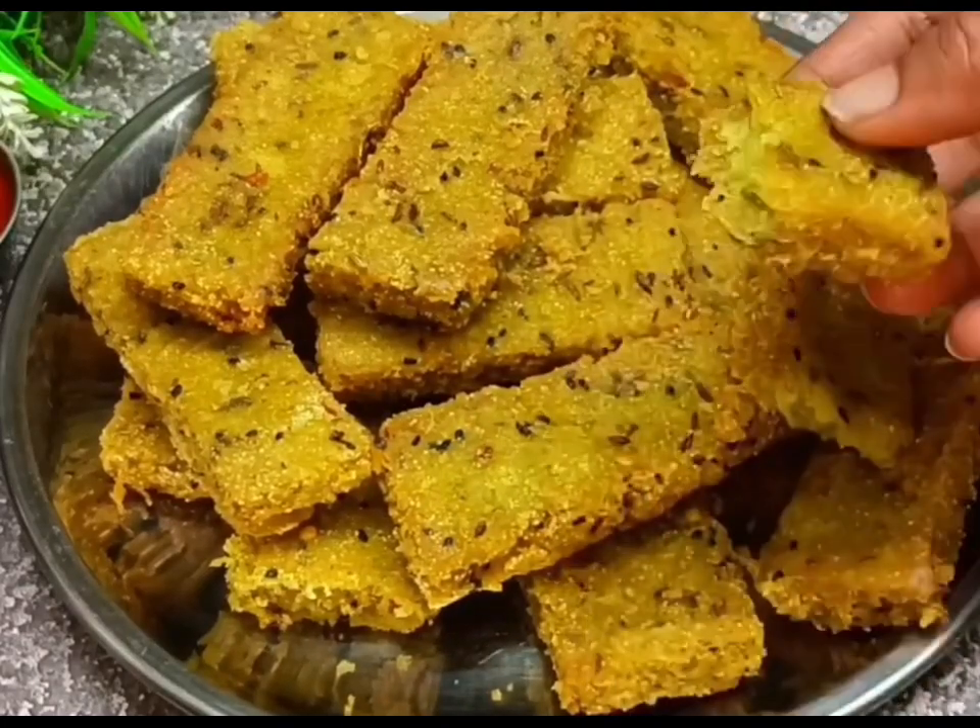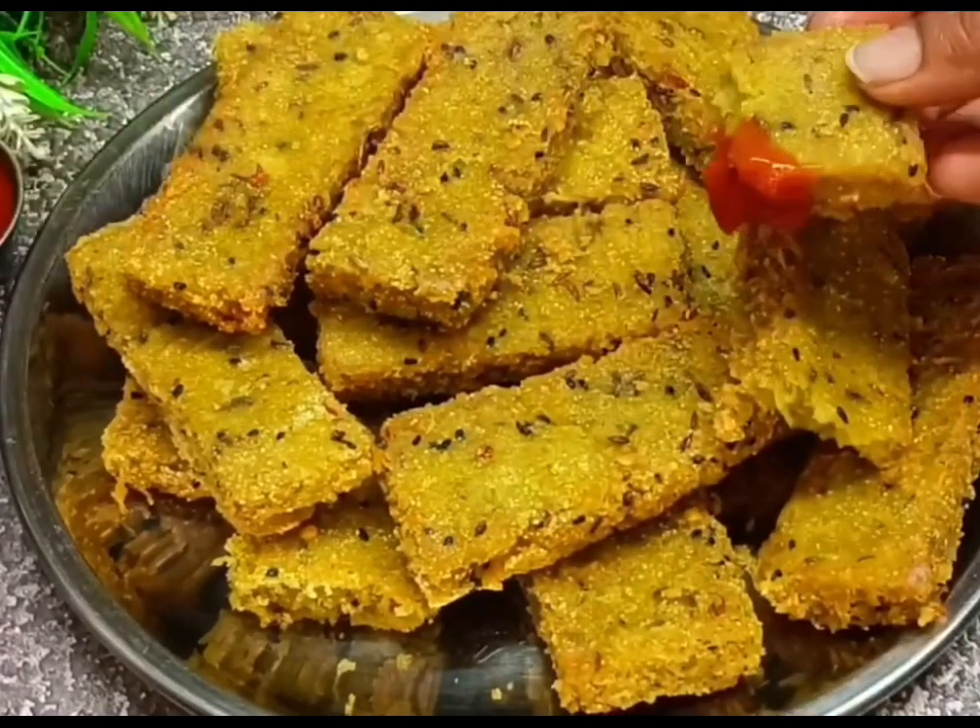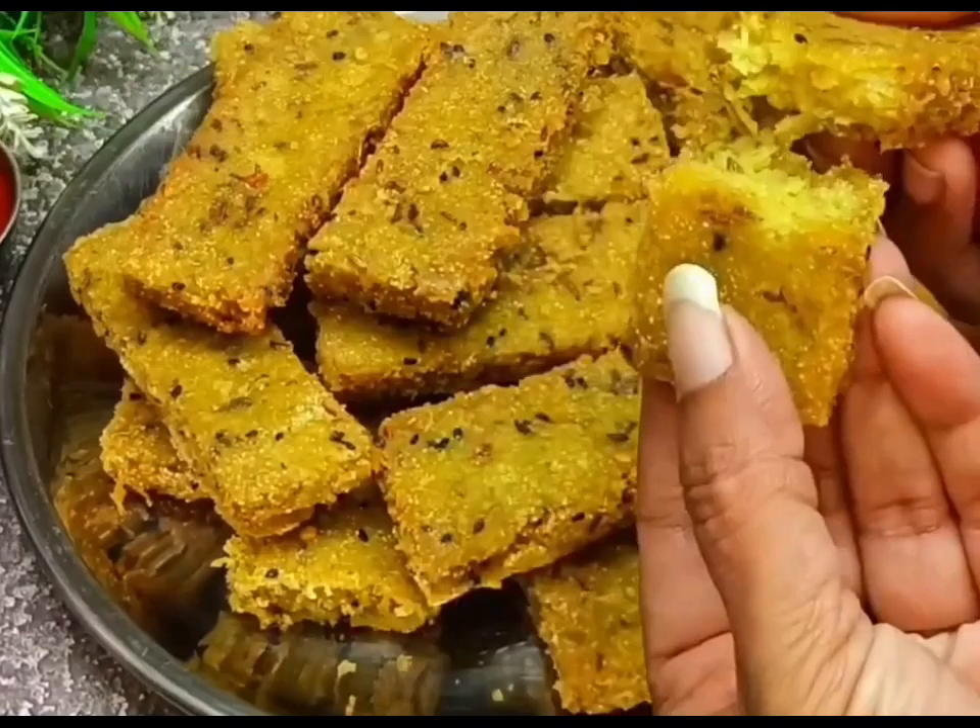Hello everyone, welcome back to my channel. This recipe is made of snacks.